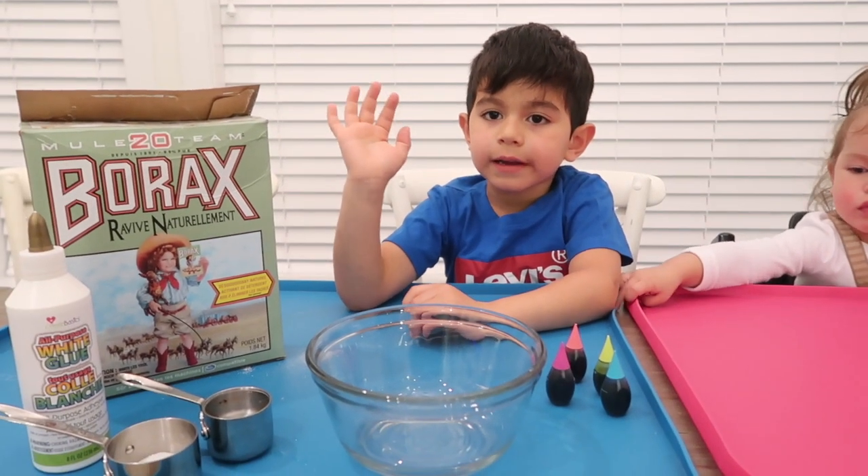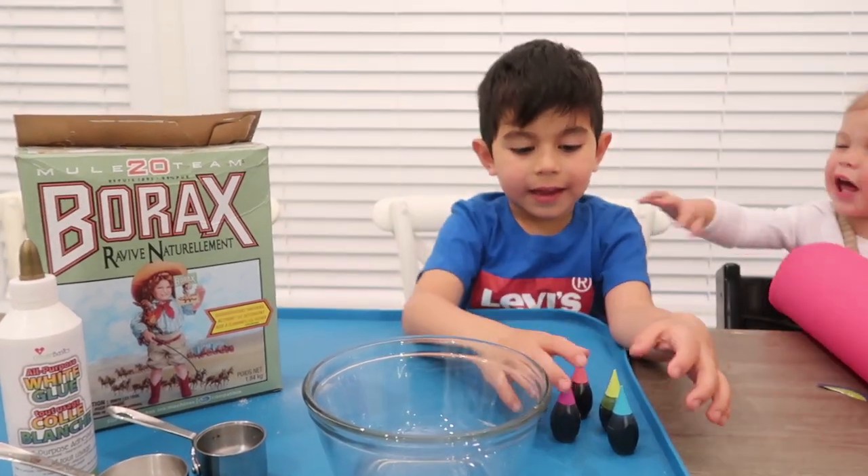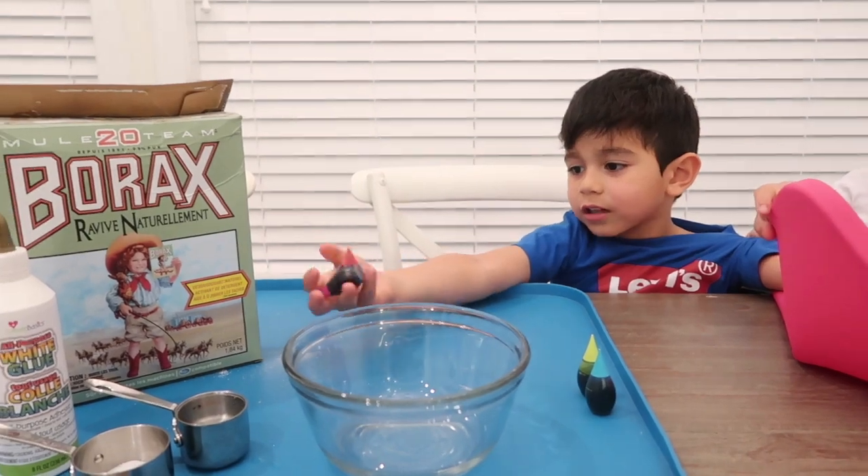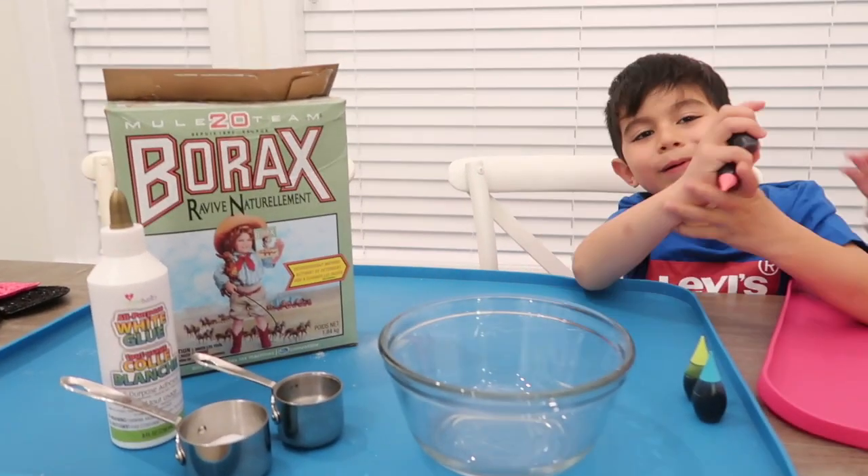Hi Daddy, welcome back to Northern Playroom. We also got some Borax. What are we making? We're making silly putty.